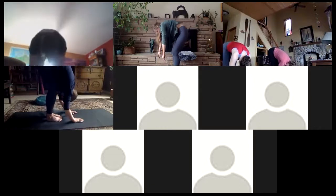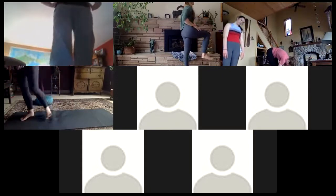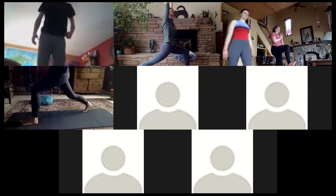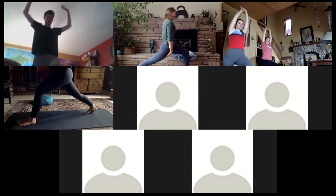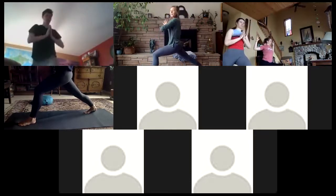Feel the heat build as you exhale, hinge forward into a forward fold. Straighten one leg as you bend the other, and then roll all the way up through the spine back to standing. As you inhale, lift that right leg so the thigh is parallel to the ground, and as you exhale kick it back — send yourself into a high lunge. The left leg is forward and the right is back, as we exhale drawing the arms open into a cactus position.